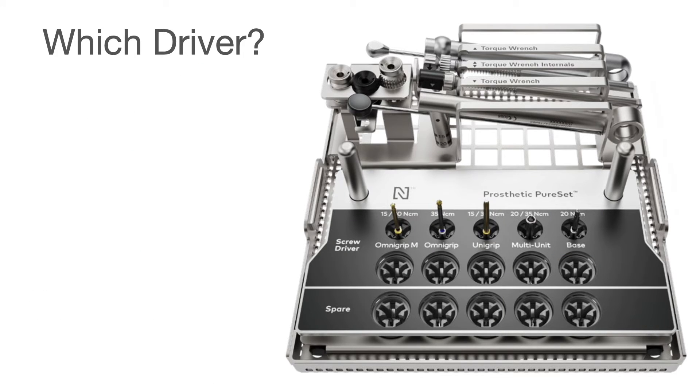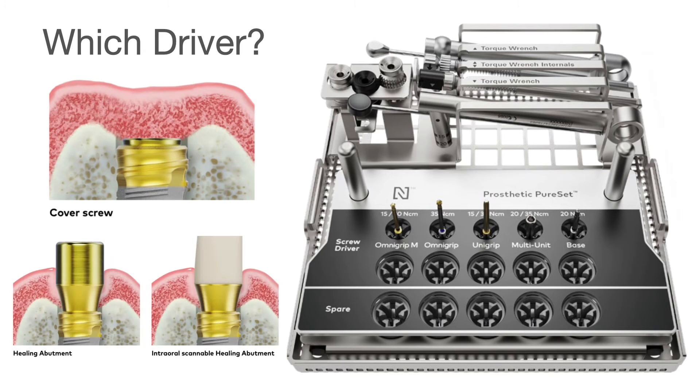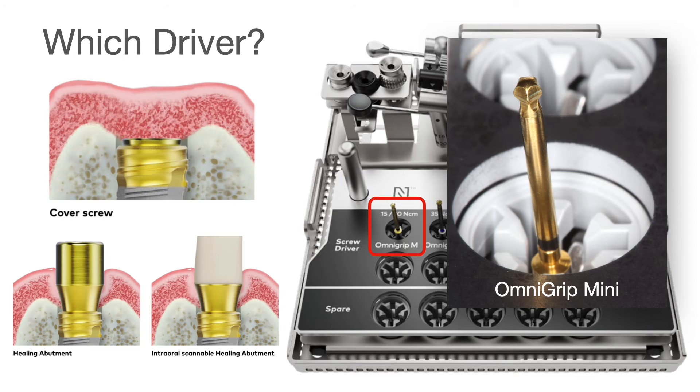Now which driver would you use for this system? This is the cover screw, also the healing abutment on top of the base, and also the iOS — and correct, we would use the OmniGrip Mini.